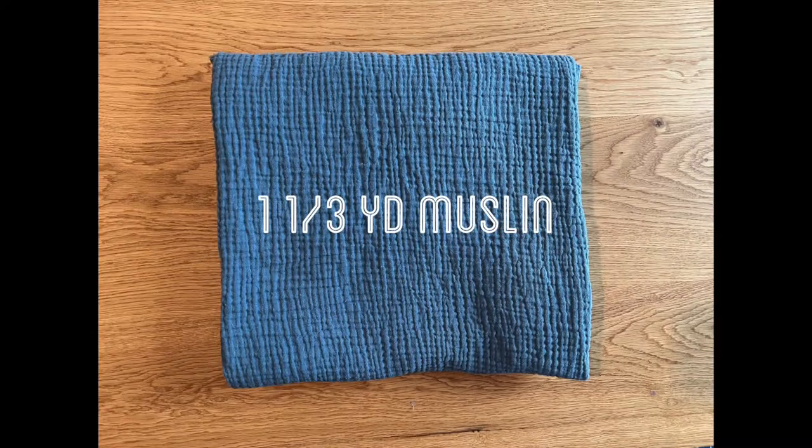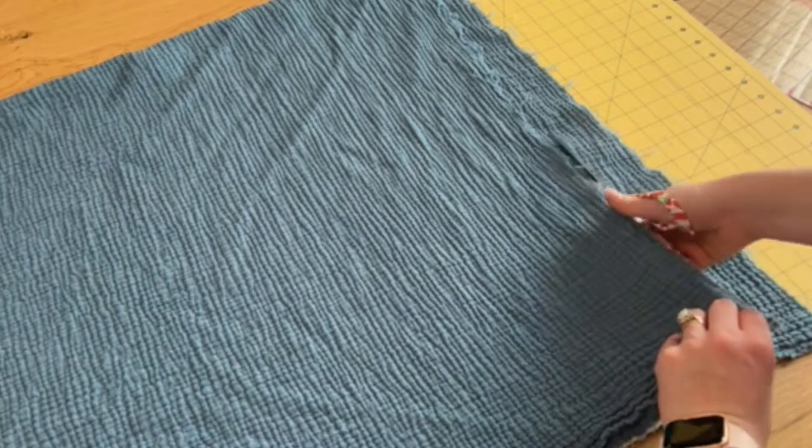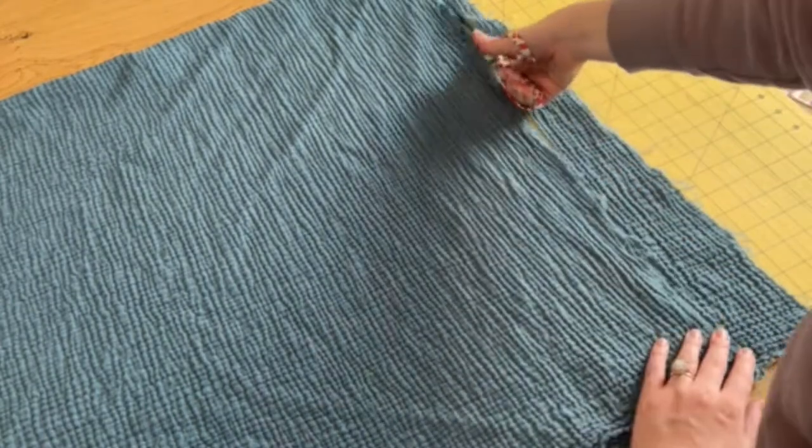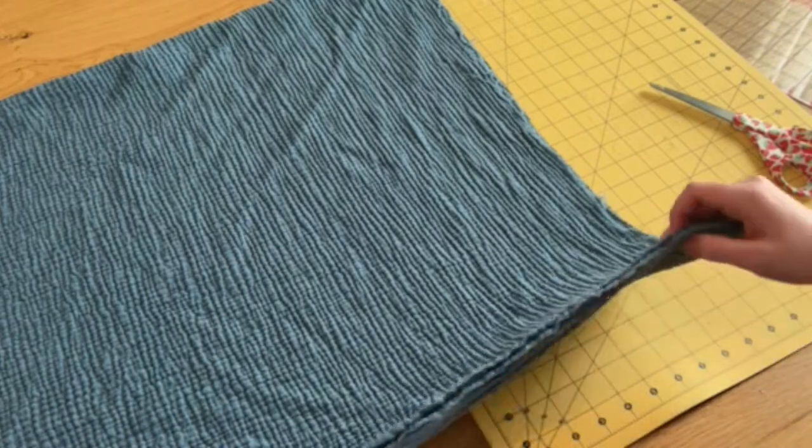Starting off, you will need one and one-third yard of muslin fabric. I found mine from Joann's — it was really pretty, they had a lot of different options. I picked this teal color. I am just evening off the edges, so I folded it in half just to do a rough cut.